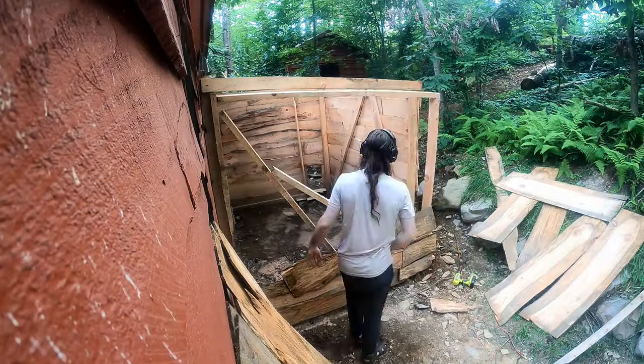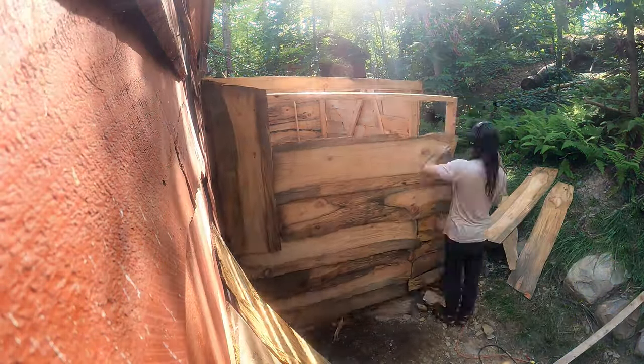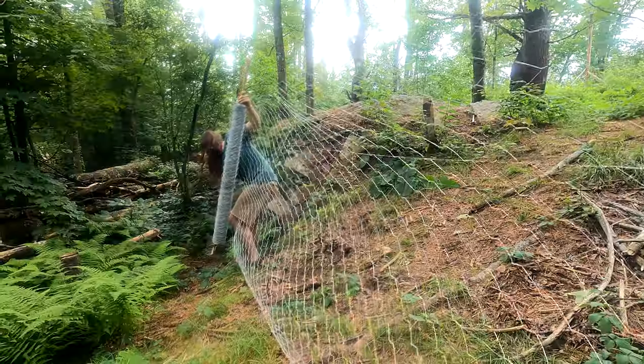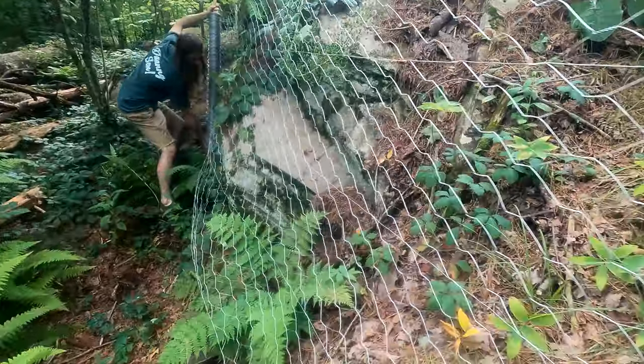Once the door frame was hung, I added siding and then began running a large fenced-in area. We then introduced the chickens to their new home and added a nest box, but with a twist.